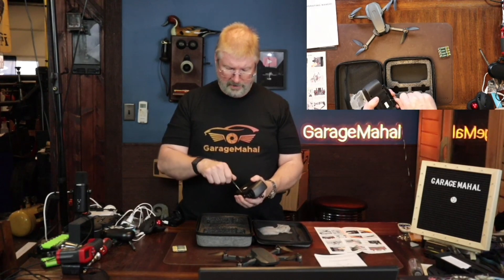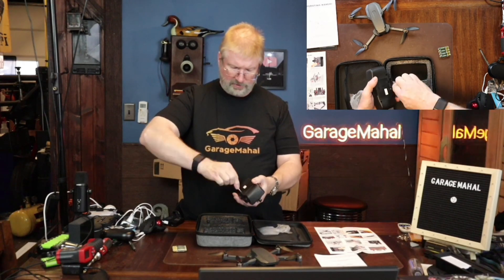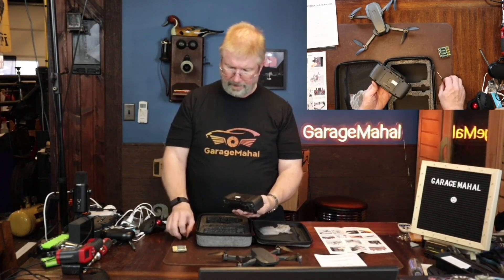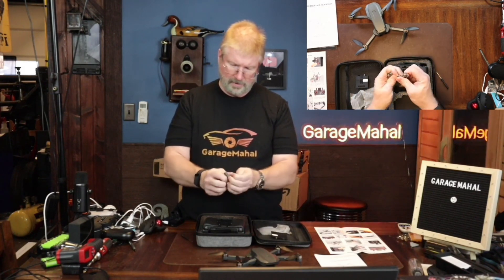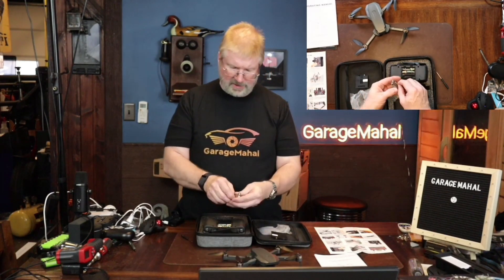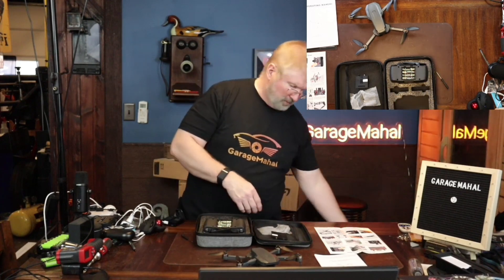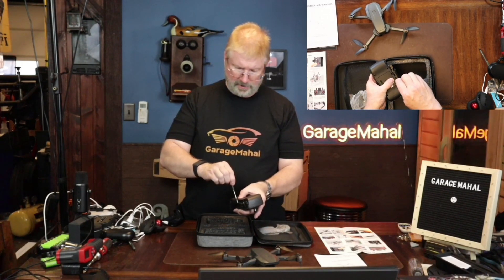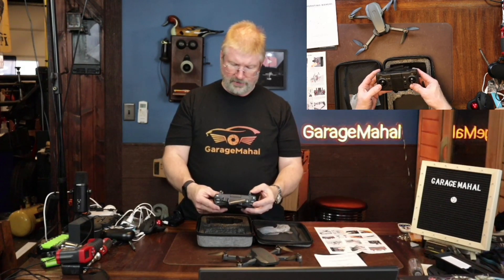Putting in your remote batteries: use your screwdriver, get that in there, and remove the screw — it's just a little tight. Open up that compartment, open up the batteries — spring side goes to the flat side. We got those batteries in, snap that into place, and set the screw back down. That is your first part of the process.